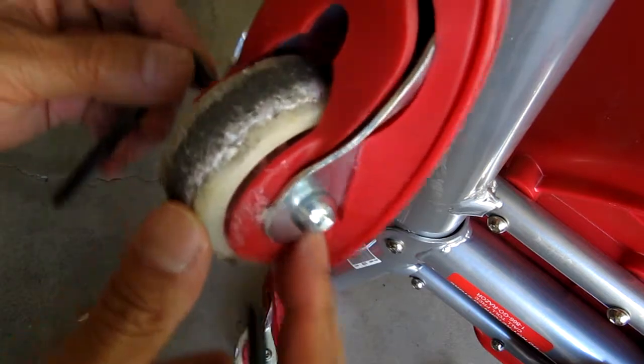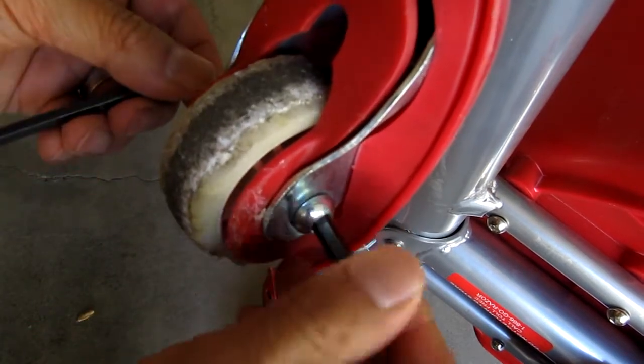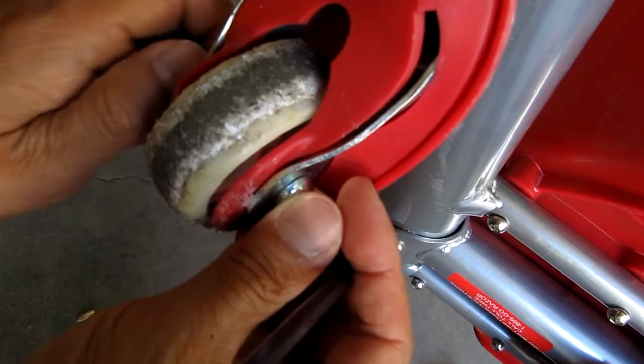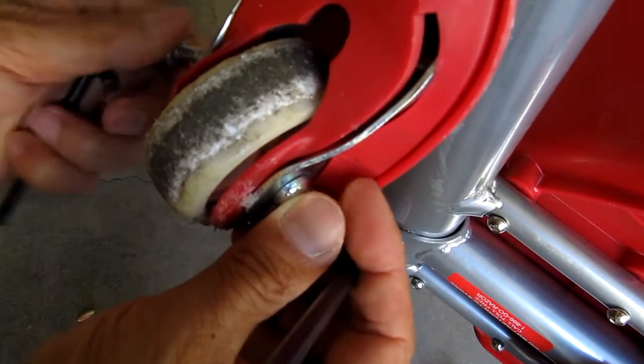To remove the old caster wheels you'll need two allen wrenches. The longer the handle on the allen wrenches the better. This looks easy but the bolts are really tight. I initially removed them off camera because I wasn't sure I was going to be able to get these off and make this tutorial.